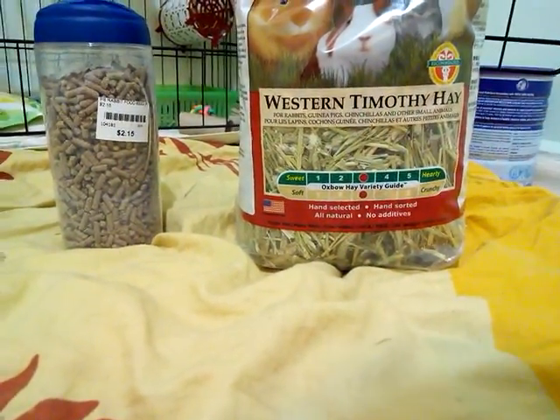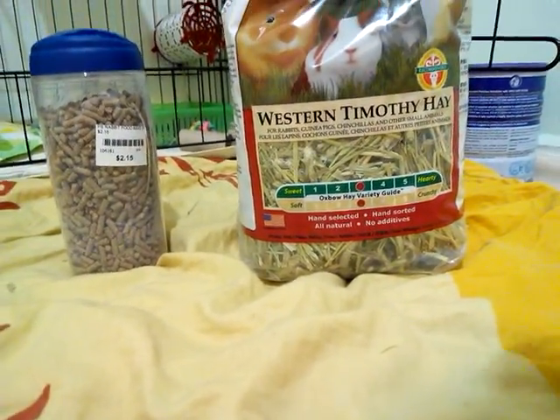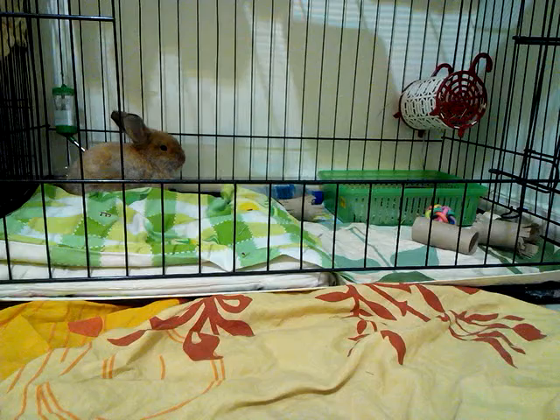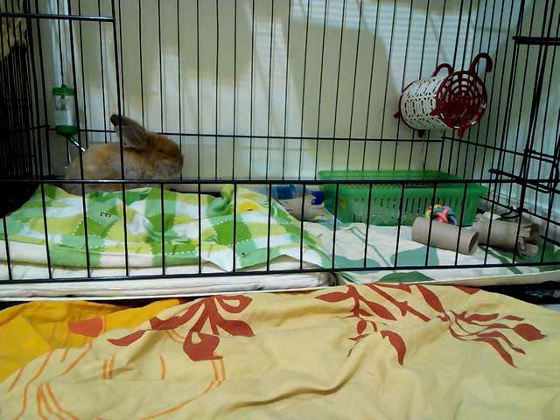I give him three scoops of hay a day — one scoop in the morning, one in the afternoon, and one at night. That's how I feed him. You don't have to feed your rabbit this way, but if you're busy you can just give the whole amount in the morning or at night.